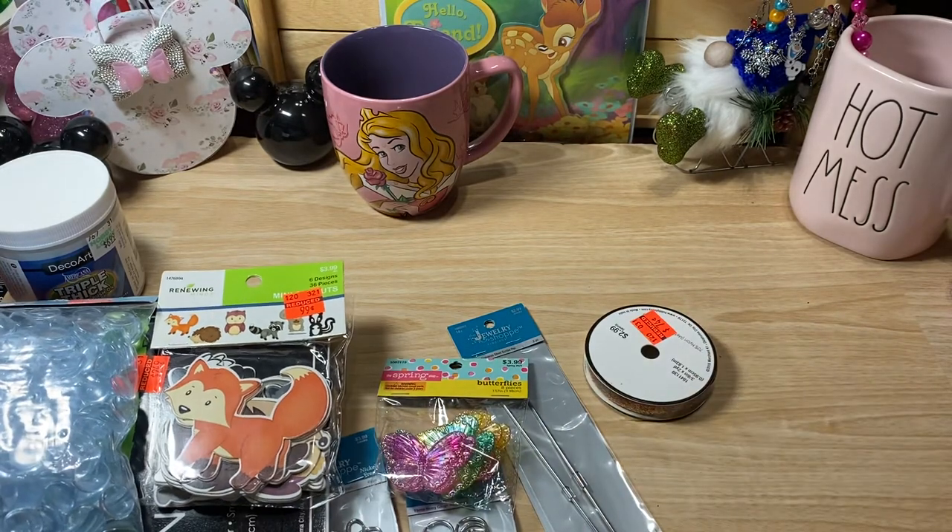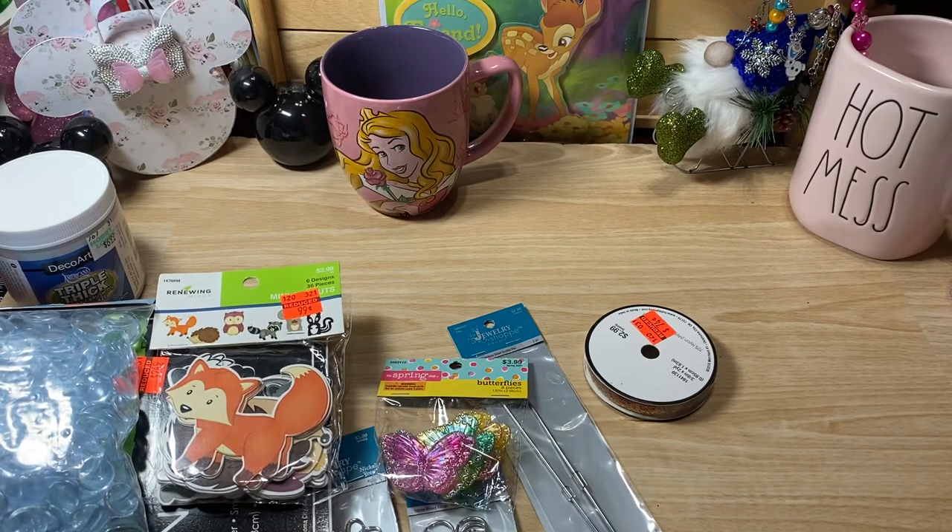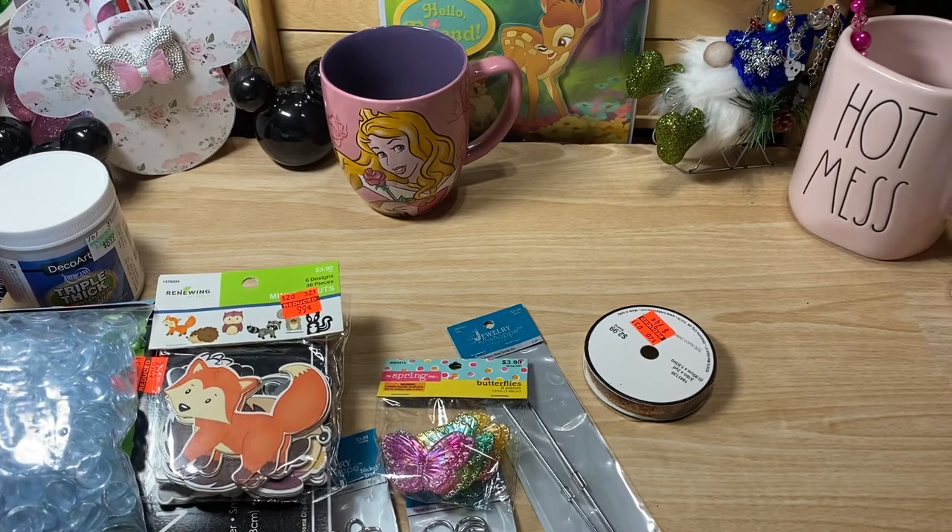So that is my haul! Thank you guys so much for taking your time out and spending it with me, and I will see you guys on the next video. Bye guys!